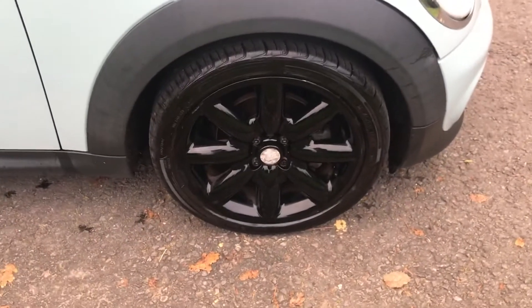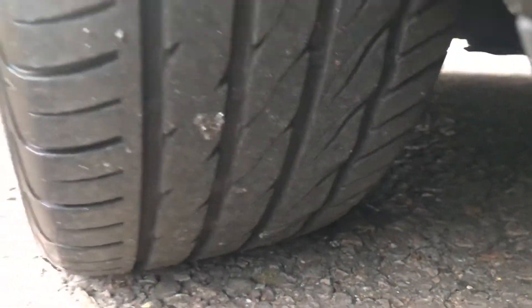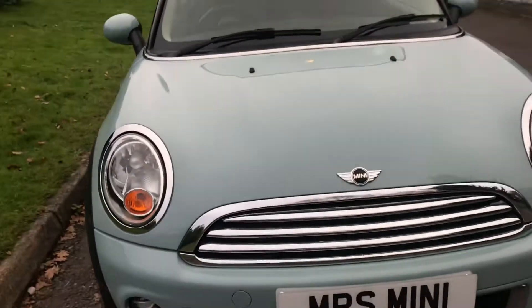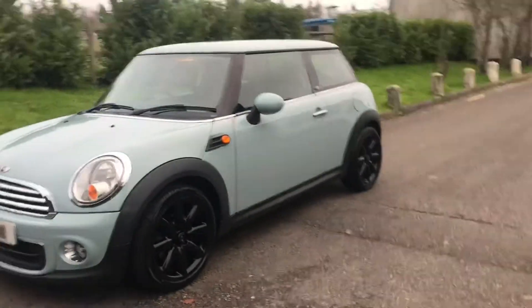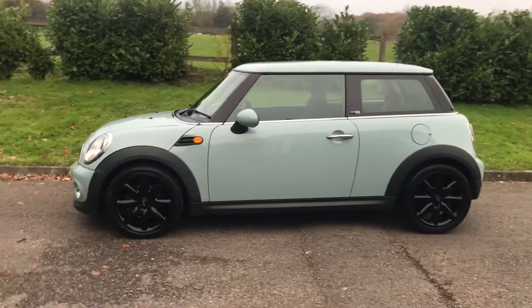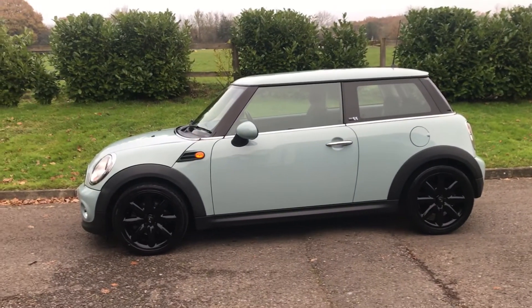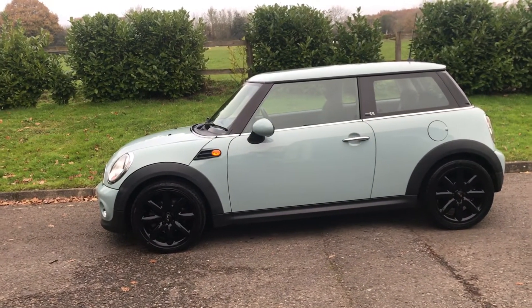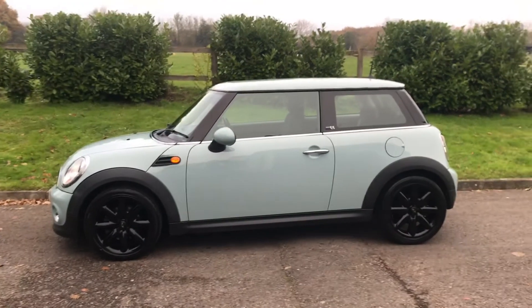Coming around, that's the last alloy wheel — let me just show you the tyre tread, that's all good. And there you have her — a really nice, ideal first car for someone. Really popular colour, this ice blue. So if you'd like to see her in the flesh, give me a call on 07540 29 22 22. We will of course put her up on our website, which is mrsminnie.co.uk. Thanks for watching.